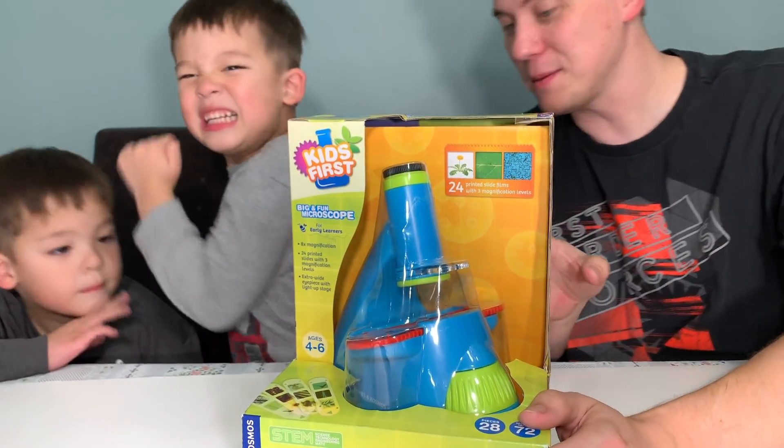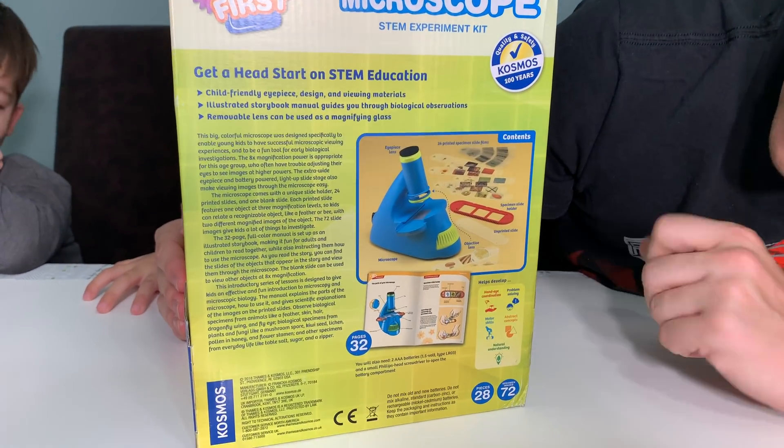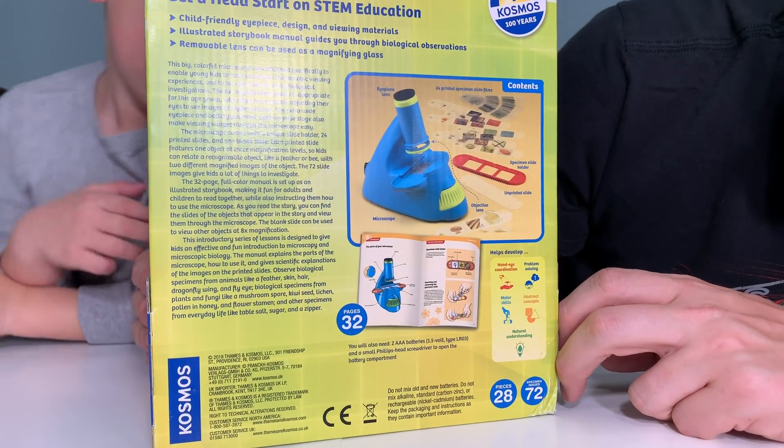Let's take a look at the back of the box. Here's all the stuff you get inside. You have all your slides, your specimen holder, your unprinted slide, and your objective lens.